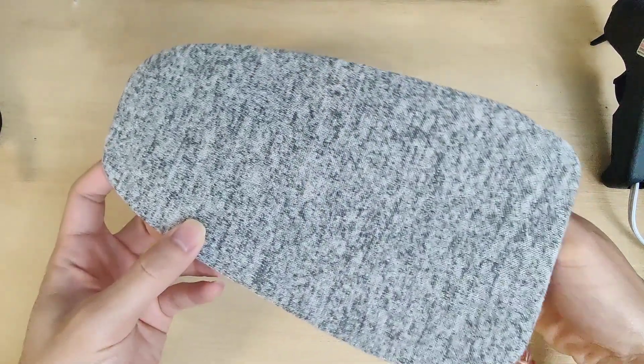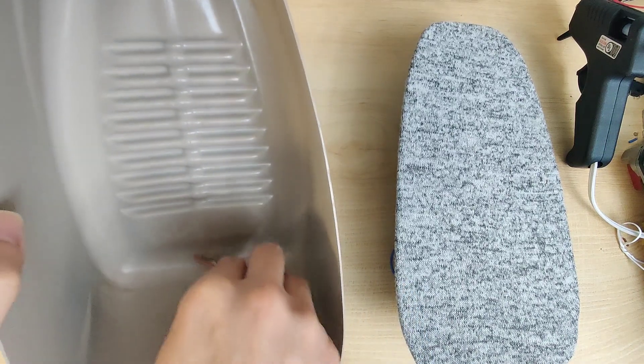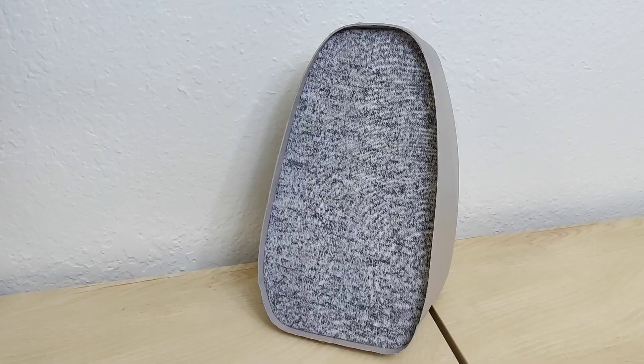Okay, back to the build. The paint has dried so we can finish getting this assembled. We'll run the wire that we took from our broomstick rocket through the back of the speaker and slide the front face into place. And it's all done. Let's see how it sounds.